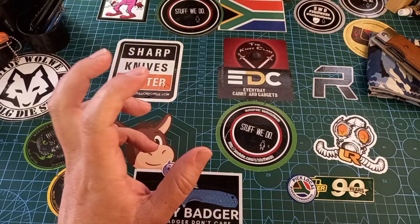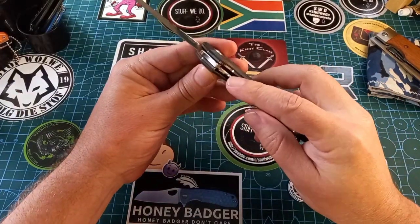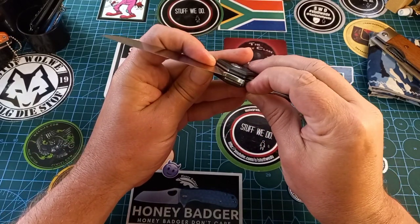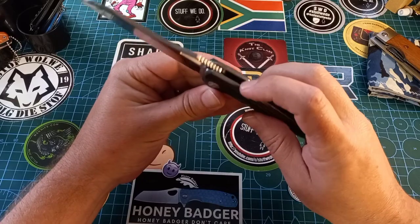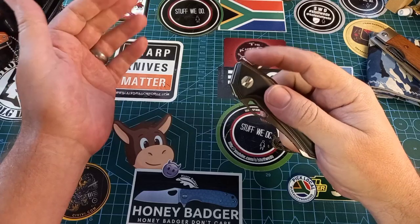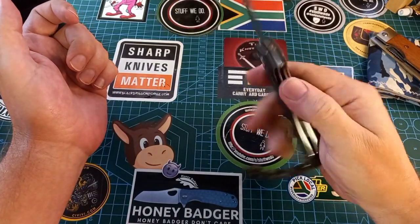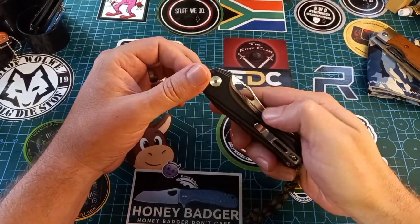Then let's get into something more common: liner locks. The liner is a piece of metal inside the scales that pops over and holds the blade in place. If you can't see a back stop pin externally, it means it's got an internal stop pin. This is the Platypus by Bestek and it is a liner lock. Liner locks are great and most knives are liner locks. What makes them cool is you can have the same looking scales on both sides.